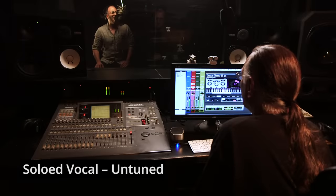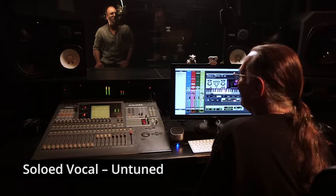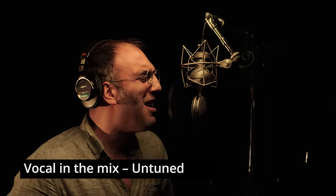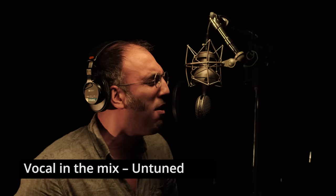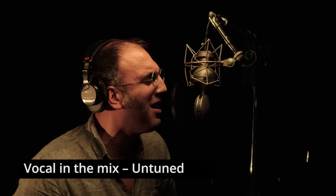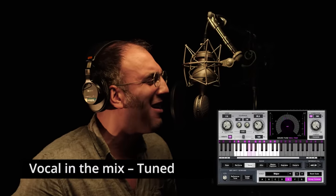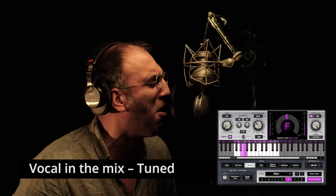Mike sings the passage one more time as a final demonstration. Dave wraps up: especially for live guys working out on the road every day, Waves Tune Real-Time is a really good addition to your arsenal and very easy to use.